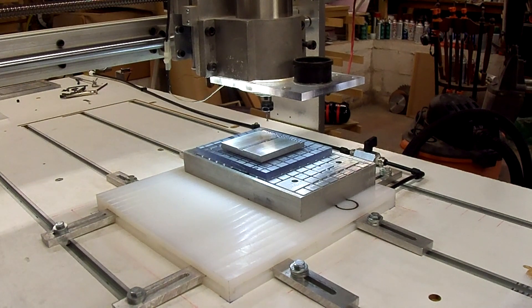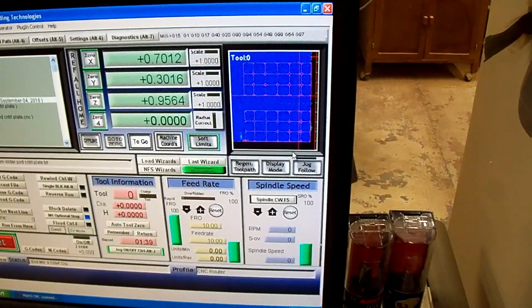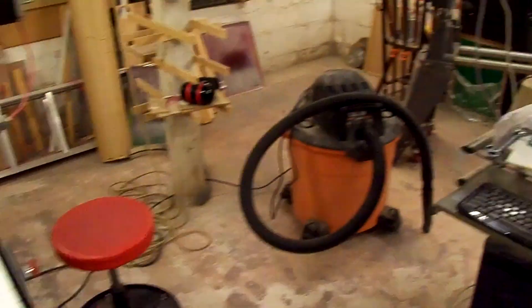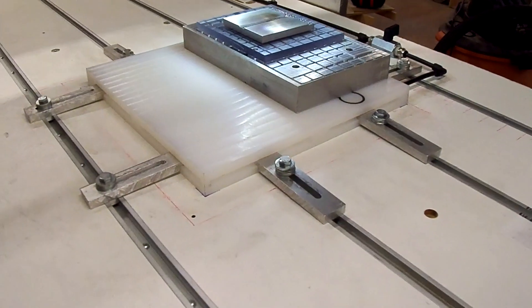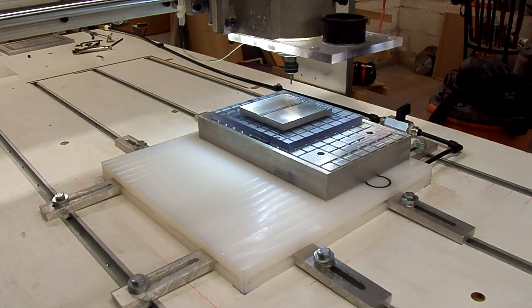We've got the bit changed and centered up to 7/64ths for the grid. There's the grid pattern in Mach 3, so we're ready to roll. According to the simulation it's going to take almost an hour and a half, so we'll hit some highlights. I've got the program set for 10 inches a minute feed speed, 8,000 depth of cut, and 7,200 RPM.